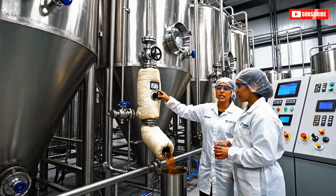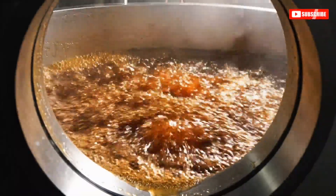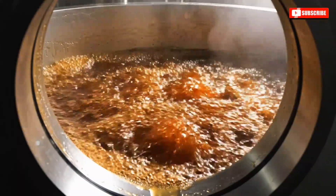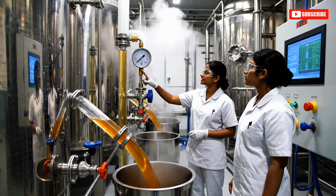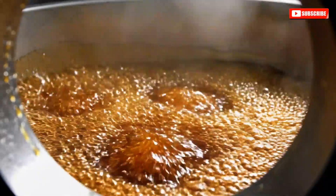The gauge is reading slightly high on the third effect. Noted. I'll verify the consistency of the syrup sample. The vacuum pressure is stable at 60 kilopascals. Good. The brix level should be increasing nicely now.